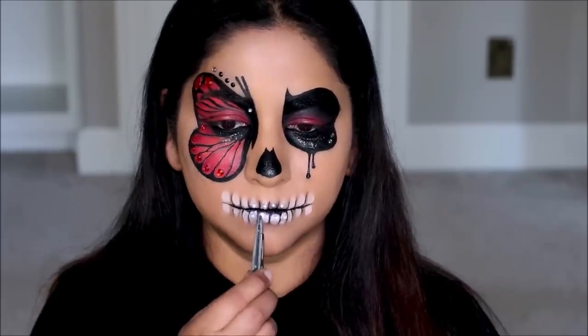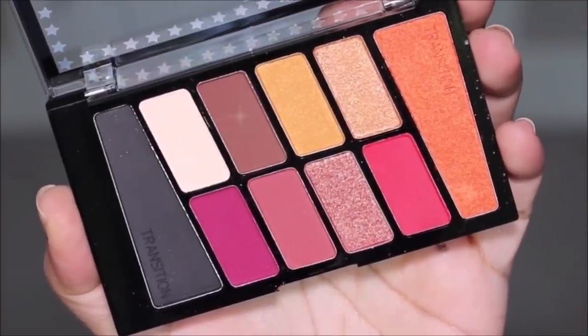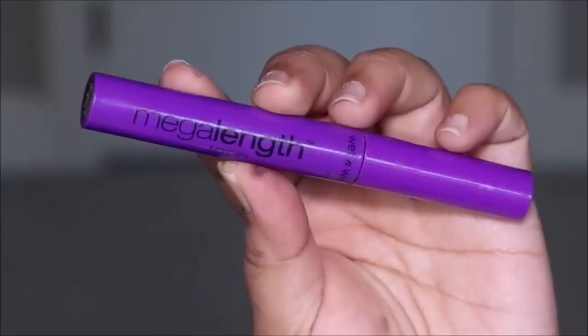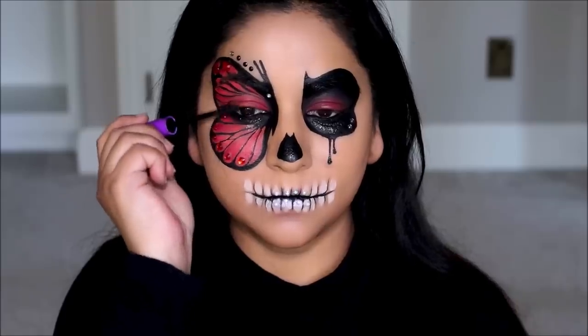To show that the teeth part is protruding I'm going to add a little bit of dimension by adding depth underneath the teeth using a brown eyeshadow. Finishing up with some mascara — I'm using the Mega Length Mascara.